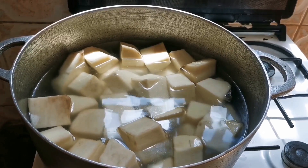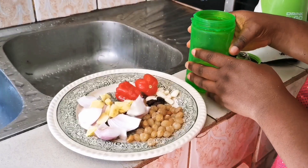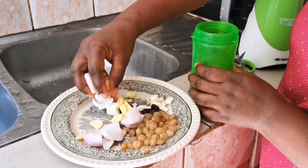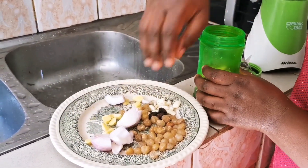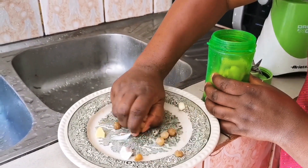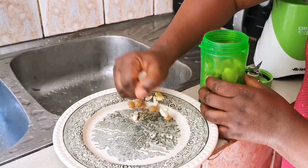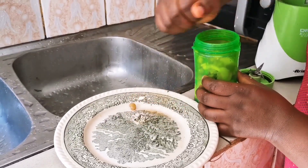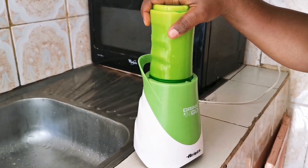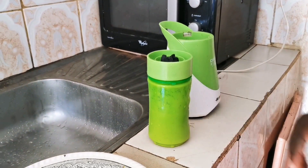We cover our pot and allow the yam to boil before putting the other ingredients. Now we are preparing our ingredients — I'm going to blend all the spices together except the dry spices. Our spices are ready, so now let's go and check our pot.